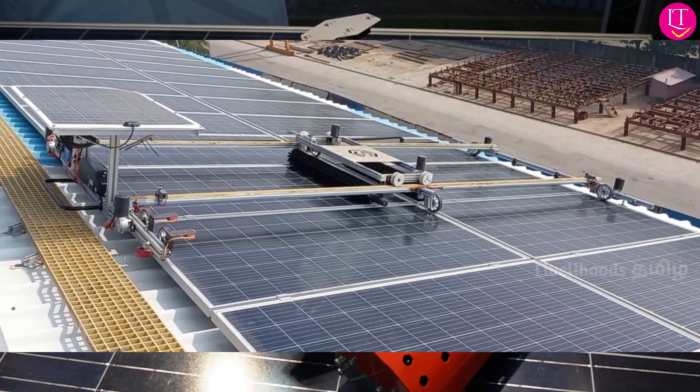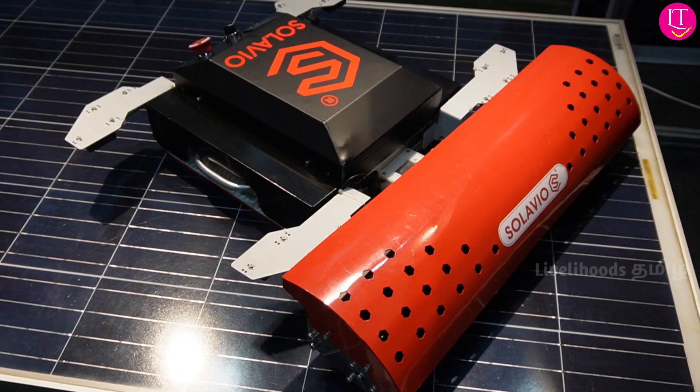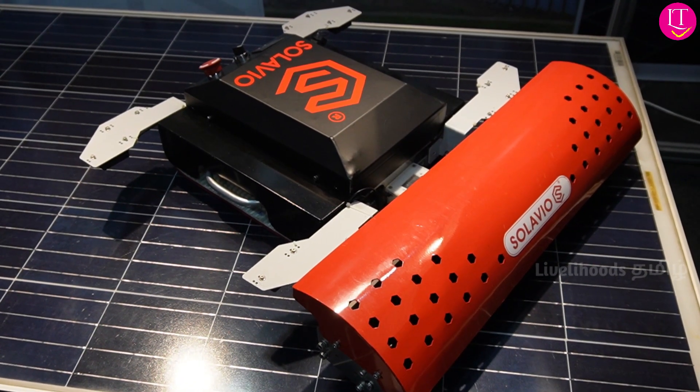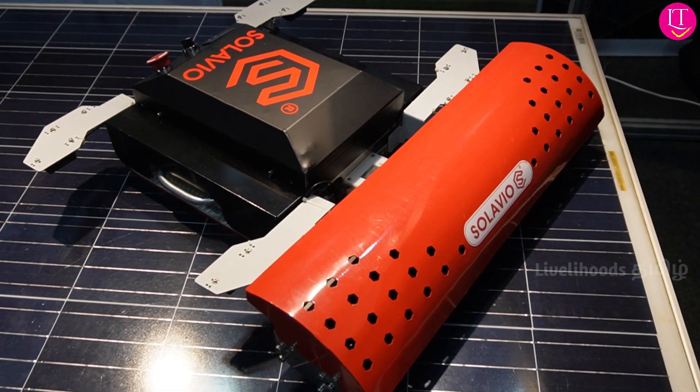This runs on its own battery — it has a portable battery inside. It can clean 250 to 300 panels in the residential model. In the commercial model, it can clean 1000 modules, running for 2.5 to 3 hours.